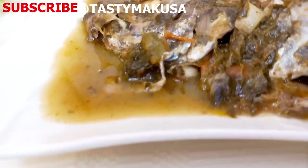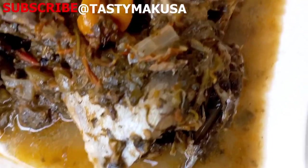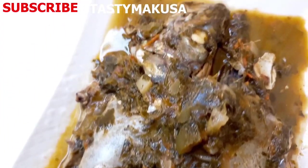Hi tasty tribe, welcome back to Makusaville. My name is Naomi. I share cooking videos and today we're making roselle leaves and mackerel fish.